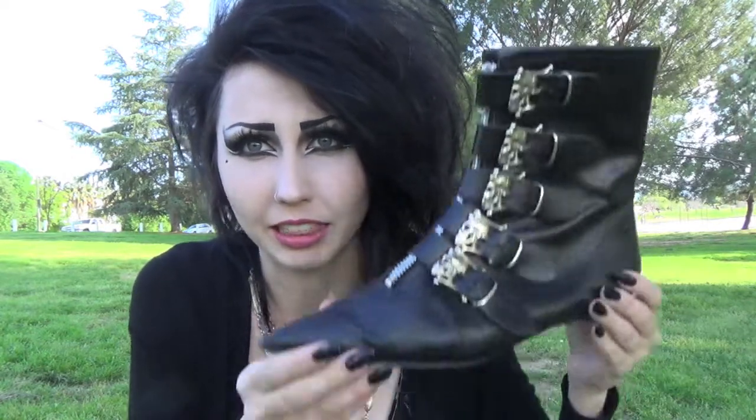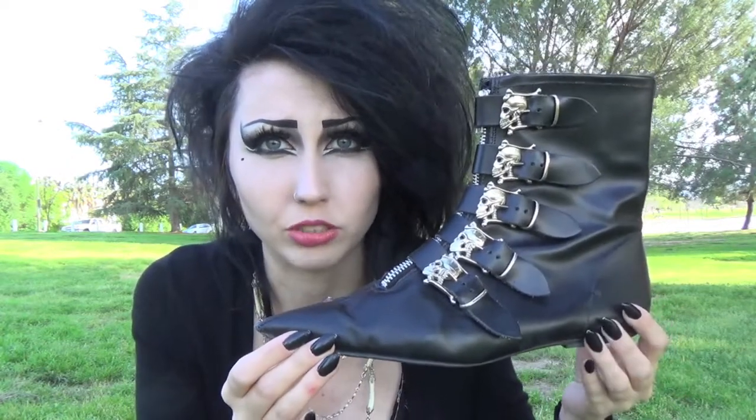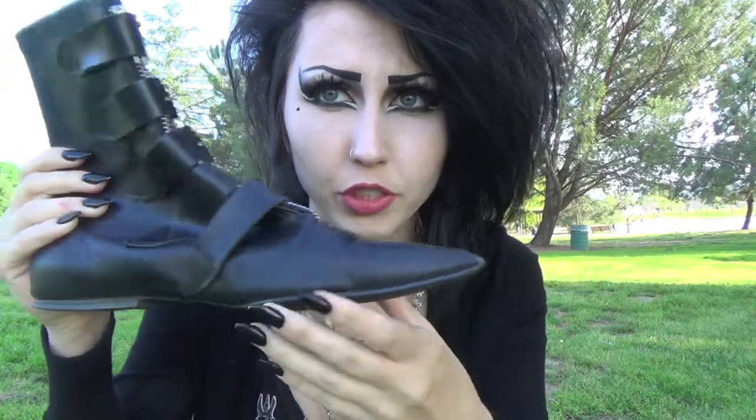Shoes like these are extremely rare now. There have been places that have popped up that have sold things similar to them, but nothing like this, which is pretty much the original design. There's only a little bit of wear on the tip of the shoe as well as a little bit on the heel of the shoe.